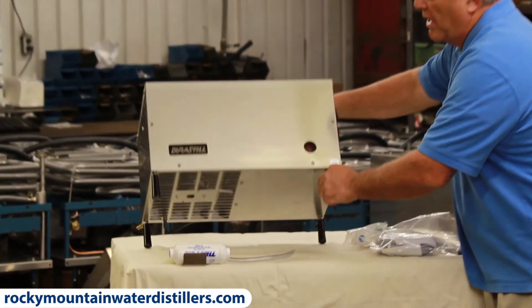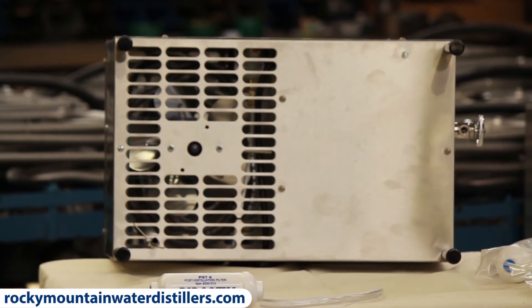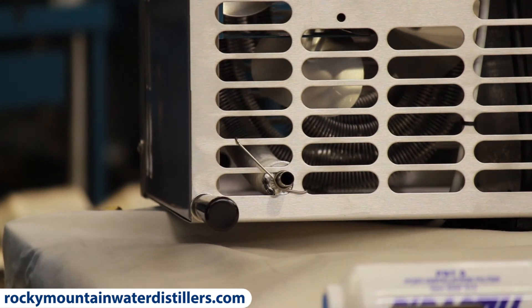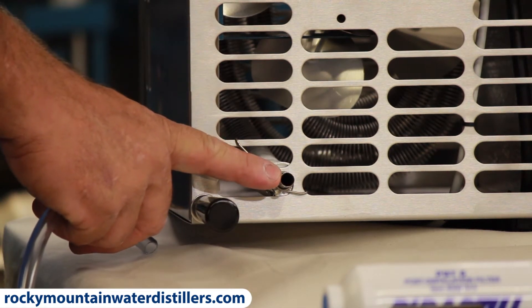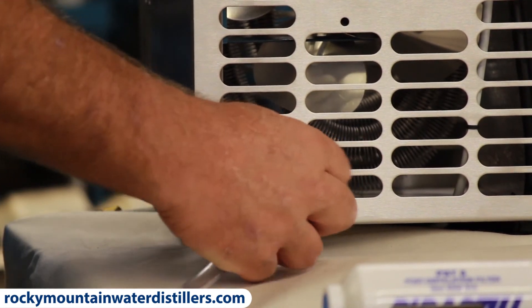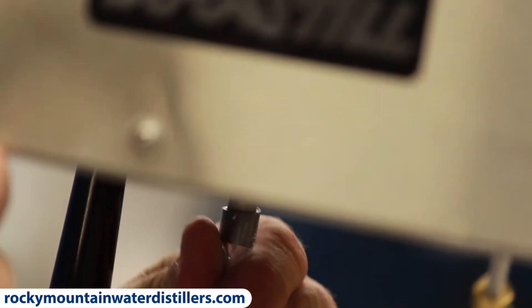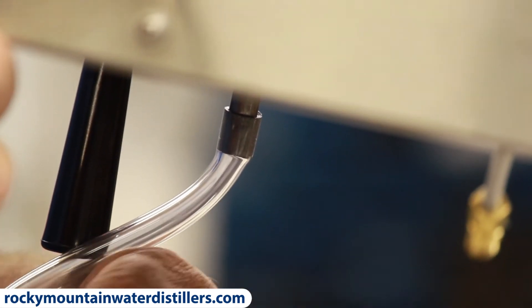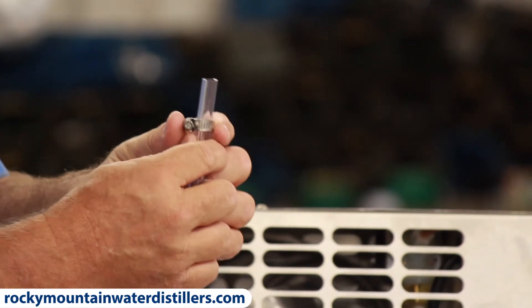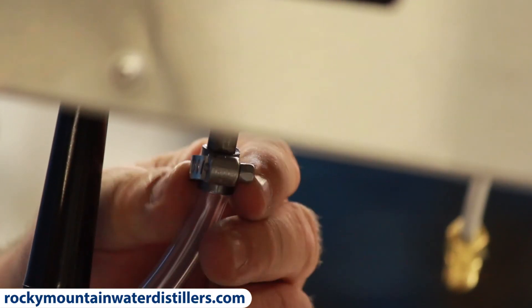If you take your distiller and gently turn it on its back so it can rest — it'll rest on the cord and the inlet — this is where you hook your tube up. A lot of people get stumped here because they've never seen a distiller, but this right here is where the distilled water comes out. You put your tube hooked to that — it's a little tricky to get on there because it fits tight — and you push it over the top of the stainless steel pipe, wiggling it around in a circle until it goes up about half an inch. Then you slide your clamp over the top of your hose and tighten that up with a screwdriver so it doesn't come off.